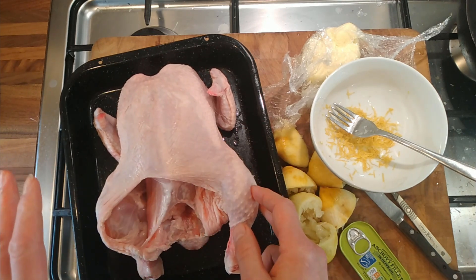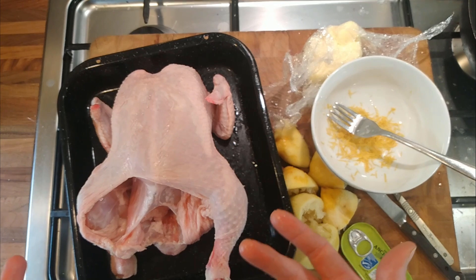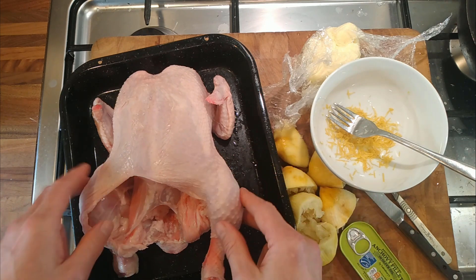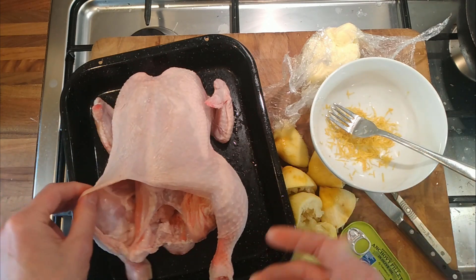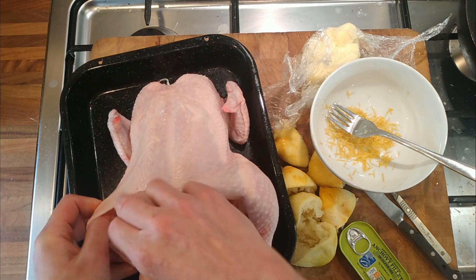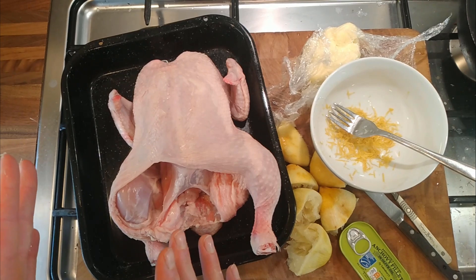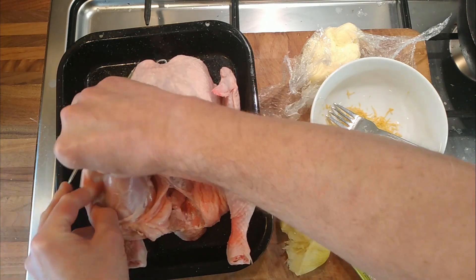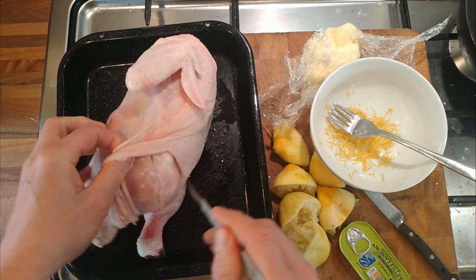Normally when I roast a chicken, the legs take longer to cook than the breasts, so I usually slice into the legs so the heat can penetrate and they cook quicker. But then it's very difficult to put any kind of rub or butter into those slits because the butter just melts and falls out. So I thought: if I tease the skin away and then slice the flesh — not slicing the skin — that might hold the butter in a bit better. I'm going to use a scalpel rather than a knife to do this carefully.